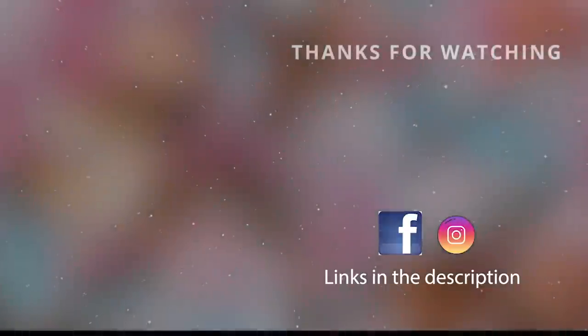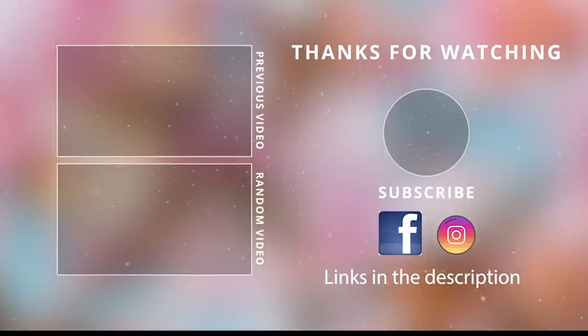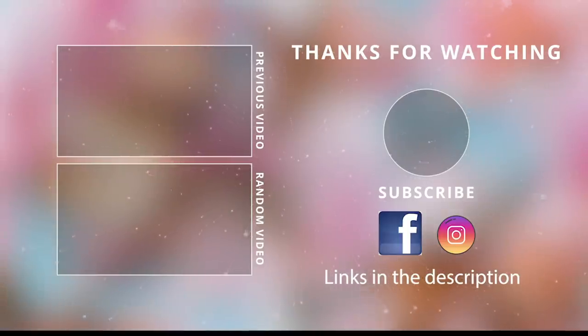Thank you guys so much for watching today! Make sure to check out that playlist linked down below for everyone else's trash to treasures. Give this video a thumbs up, and I'll see you guys next time. Take care, bye bye!